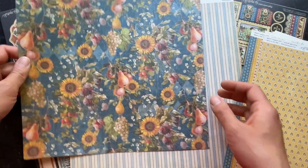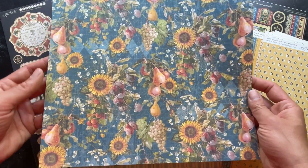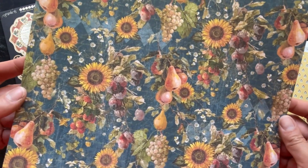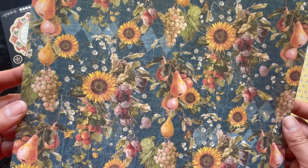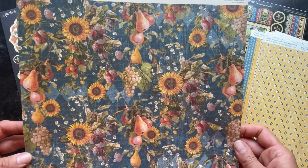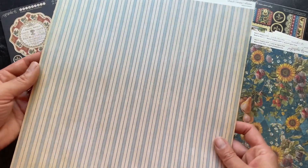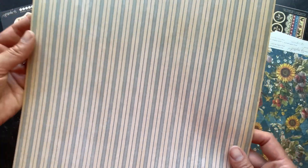Here's Abundance — I love this French blue in the line. You can see that lovely sunflower with the fruit combination. Such a pretty paper — I can just see that as lovely wallpaper. And on the back of Abundance, just a really nice stripe.